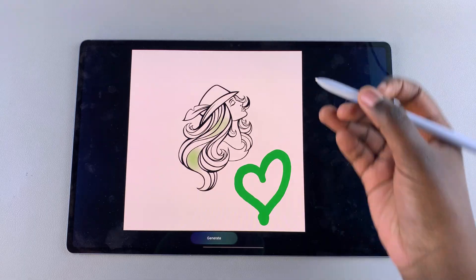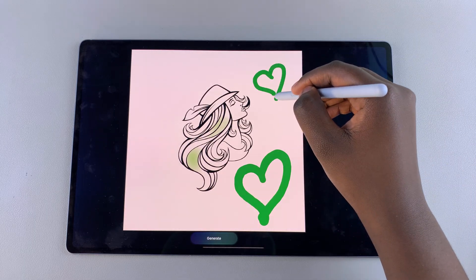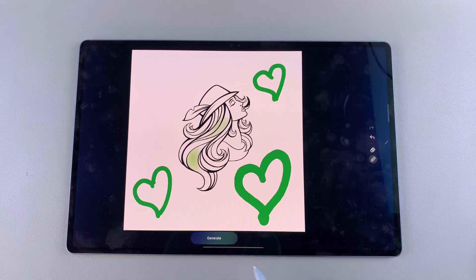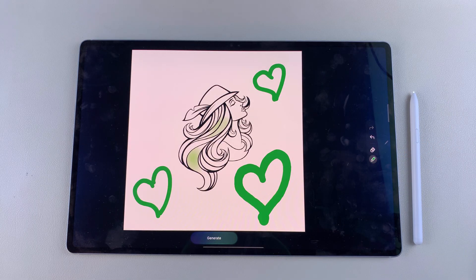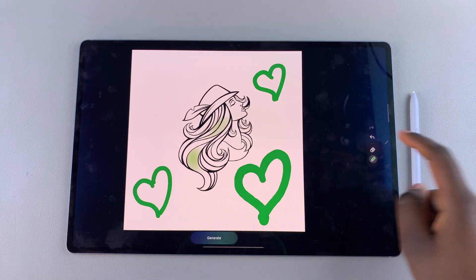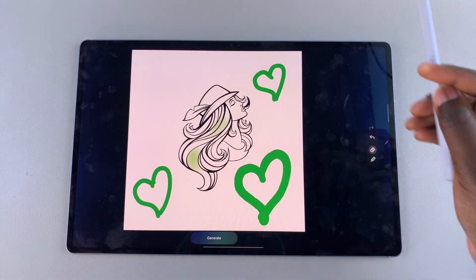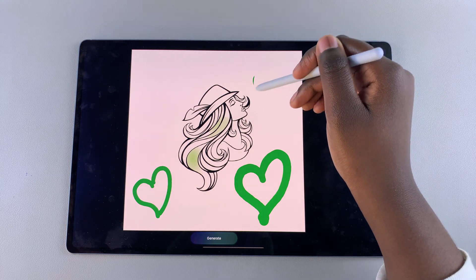You can use your finger or you can choose to use the stylus — it's completely up to you. And once you've made your sketch, you can go ahead and tap on generate and wait for it to be generated. If you don't like how it looks, you can always tap on undo or choose to erase and remove whatever it is that you don't like, and then just start again.